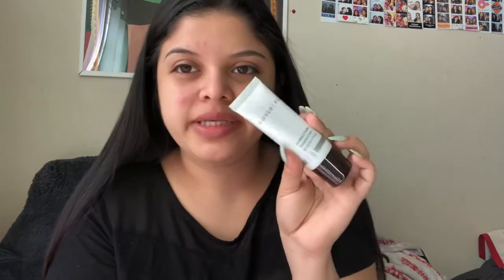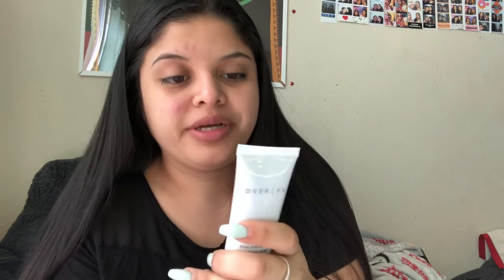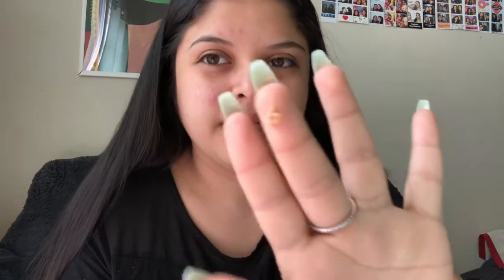This box actually comes with 6 items because it is BoxyCharm's birthday month. The first thing in this box is the Cover FX Blurring Primer. I've never tried this. It says: a blurring primer that instantly minimizes the appearance of pores and fine lines to create a super smooth, flawless, airbrushed look. It has some color — it's not white — and it feels pretty silicone-y. My skin looks about the same, so we'll see how my foundation looks on top of it.